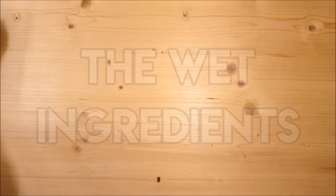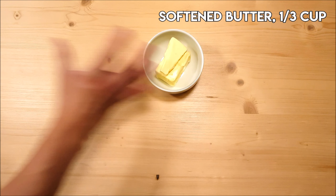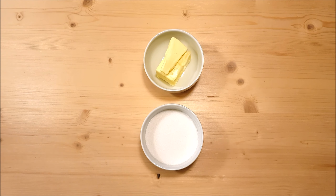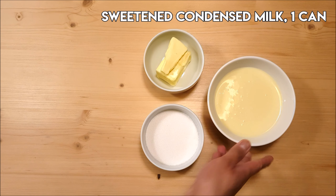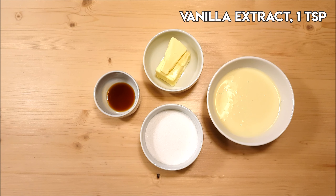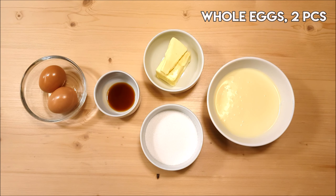Then for our wet ingredients, we need one-third cup of softened butter, three-fourths cup of white sugar, one can of sweetened condensed milk, one teaspoon of vanilla extract, and two whole eggs.